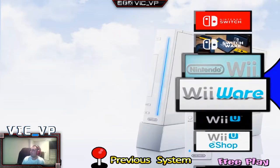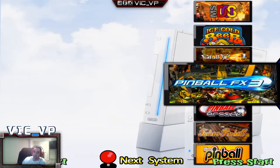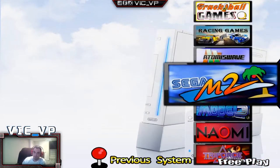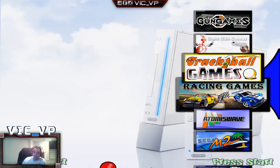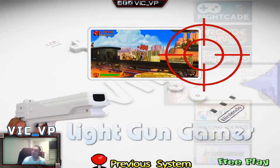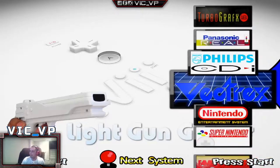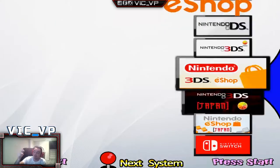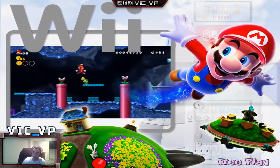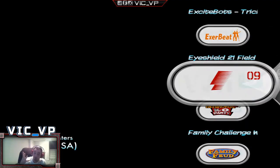Again, with the Wii, if I go back up to the top, close to the arcade shooter, we do have the Wii shooters. We have this one here, the light gun game. That's for the Wii. We're going to go back down to the Wii. The big thing to understand with the Wii, and I do have it if you look carefully at the loading screens, you do have to go to your Mayflash bar, and you do have to have it set to mode 4.